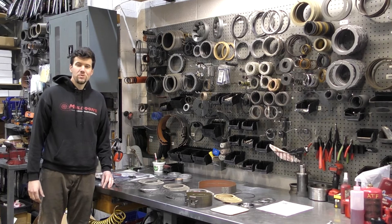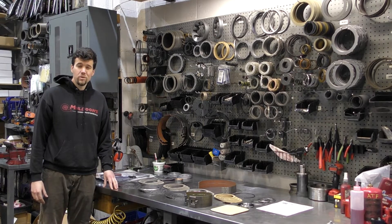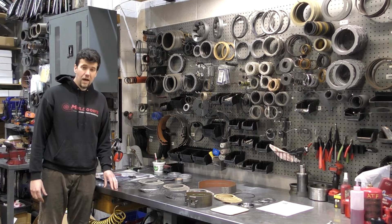Hey, I'm John with Muldoon's Transmissions. On my workbench here, I have a 48RE rebuild kit. We receive a lot of inquiries about these rebuild kits when folks are rebuilding their transmissions, so I'd like to make an instructional video that explains what components go where and how to identify what components are in your kit.